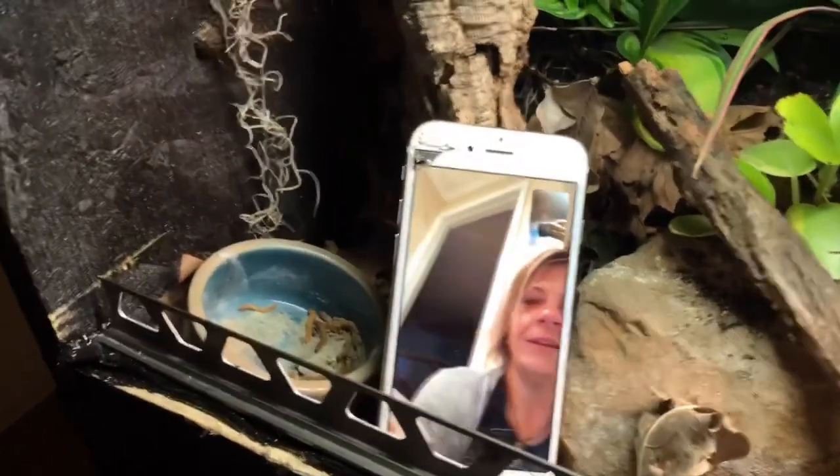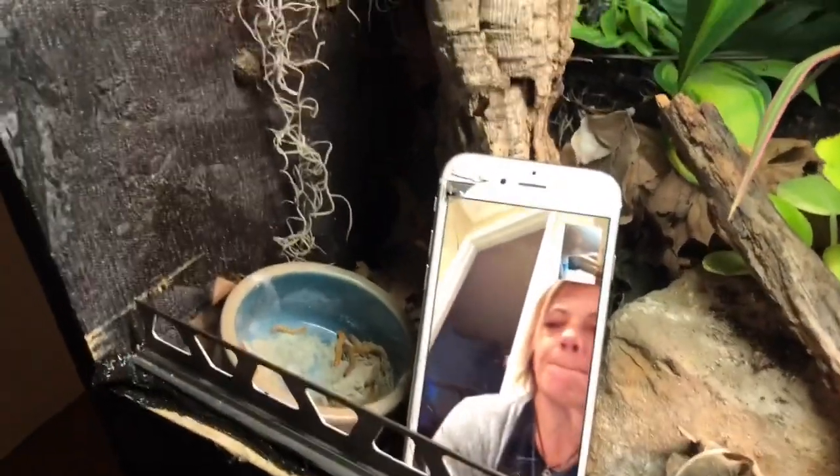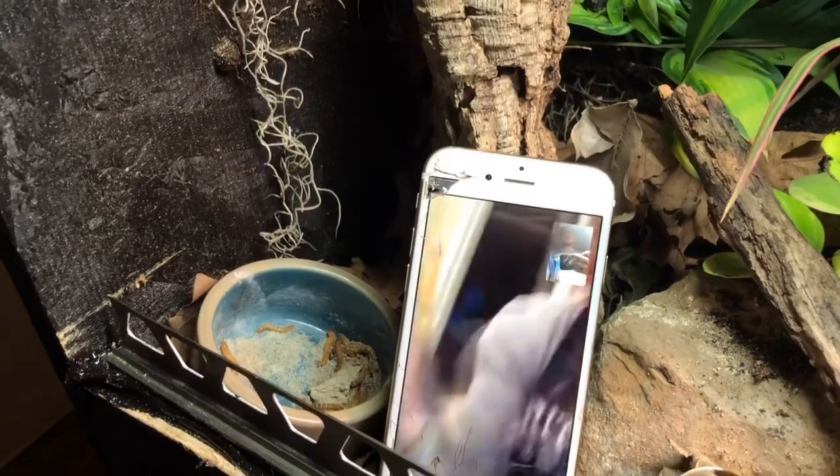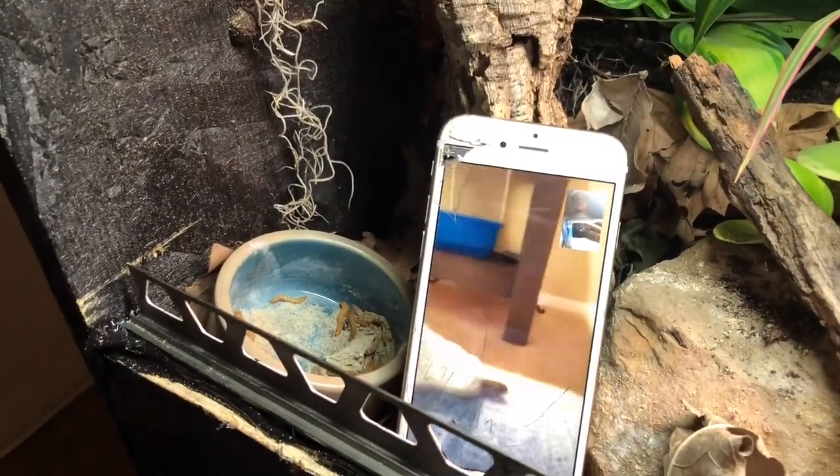Make sure you guys get that cage fixed up before you put her back in there, and look around it to see if there's any possible way that she could get out before you leave her alone in the cage again. She's in timeout — she doesn't know it yet.